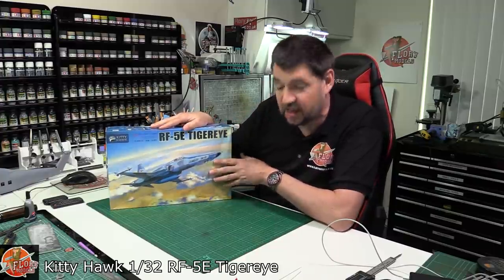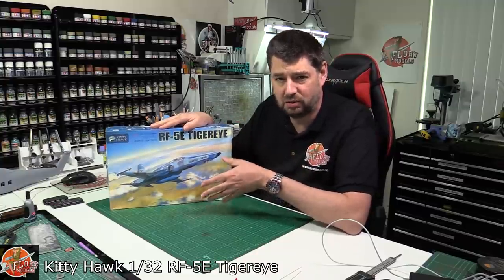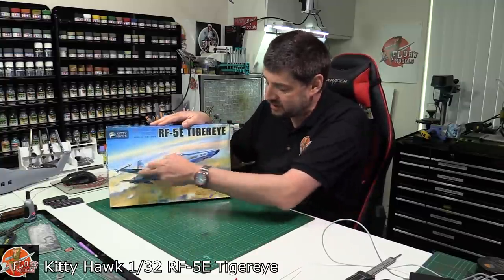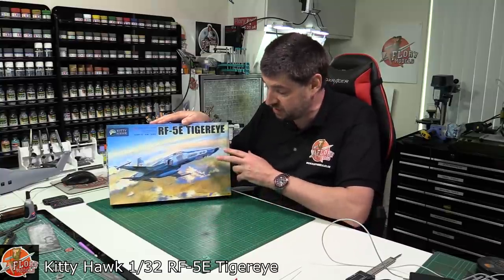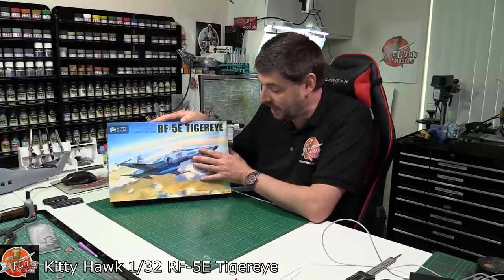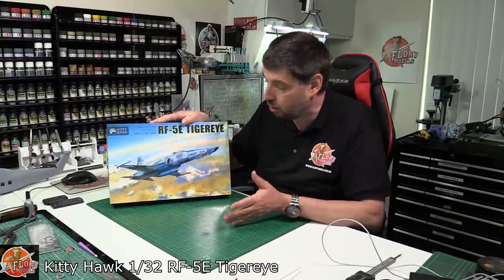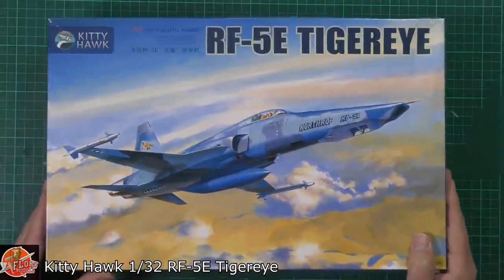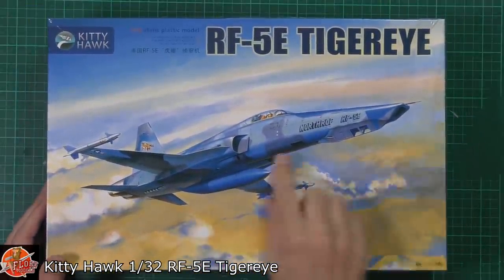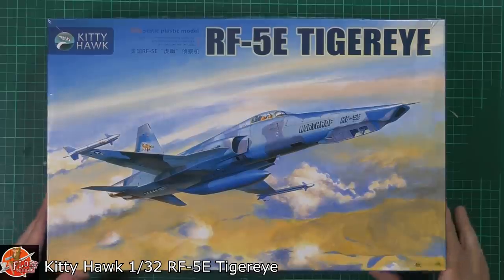We've seen the F-5E kit before so we don't have to go into it in great depth. It does have a few issues - one was the big seam line down on the fuselage at the intake area. Not sure why it had that, but I'm assuming it's still got it since all they've probably done is put a new front end on this one. Looking around the box, there's a very nice box with the Northrop bird.